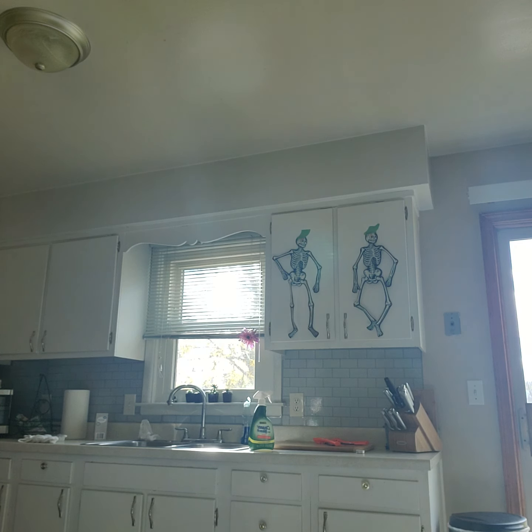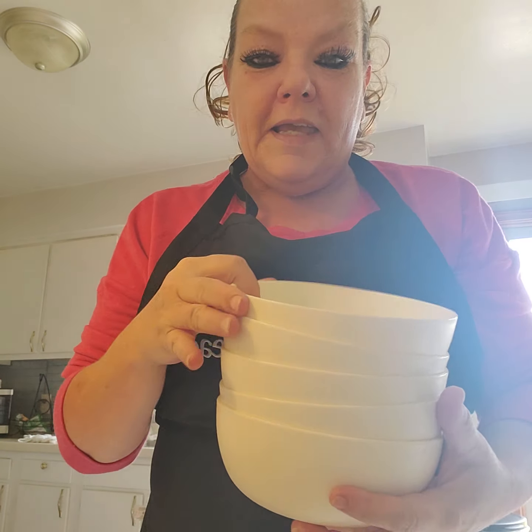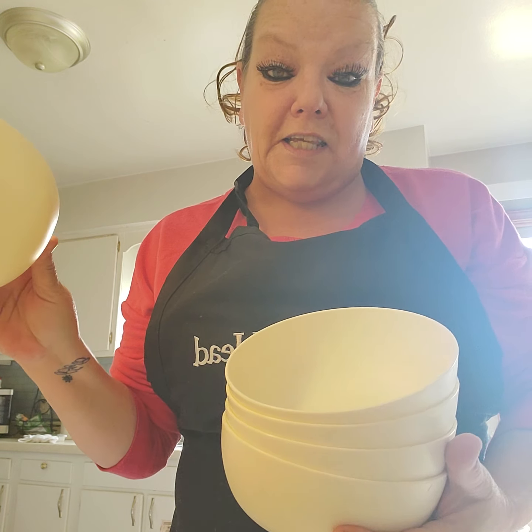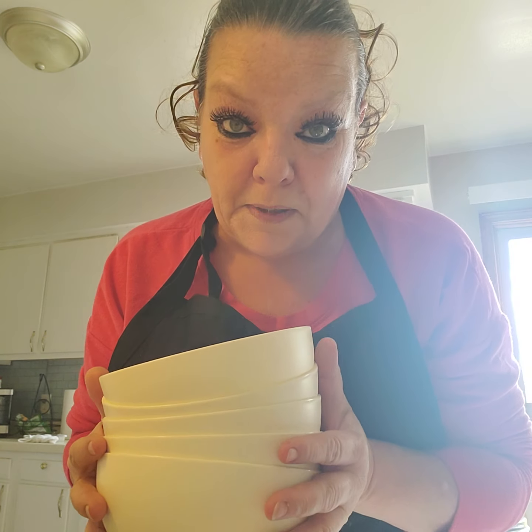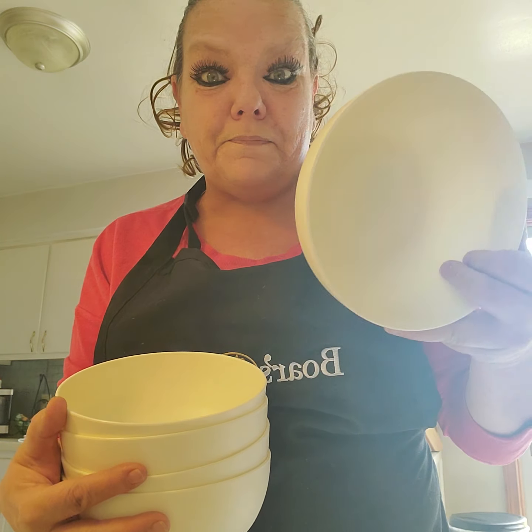Todd went to the store and I asked him to get some Dixie bowls, and he came home with these plastic bowls — 50 cents each, and he bought 10 because we're serving 10. Fifty cents a piece — perfect for cereal or ice cream.